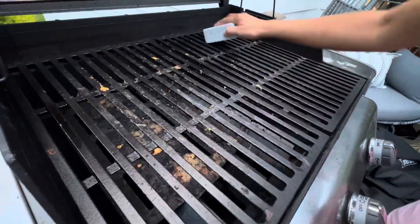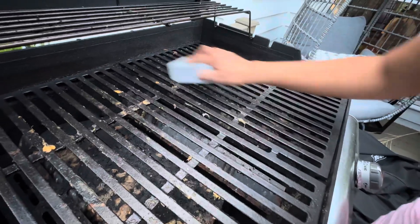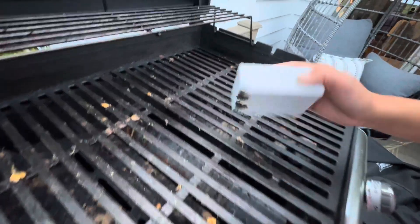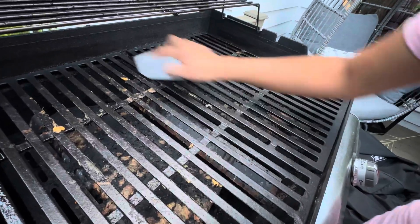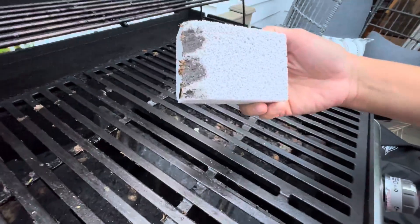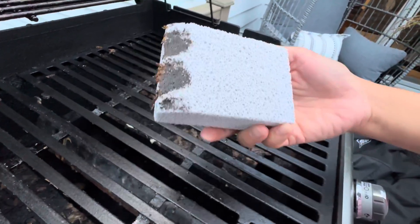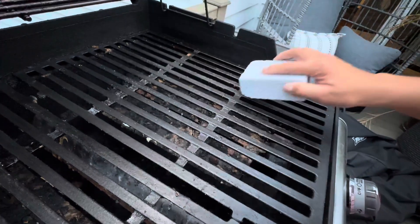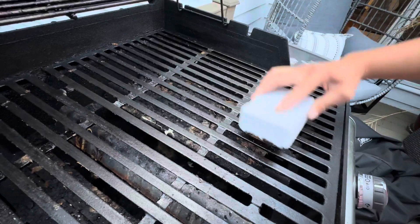As you can see, this is dirty. Look at that. It really does clean it really, really well.